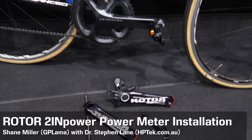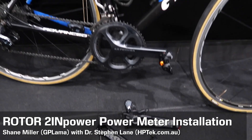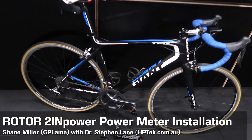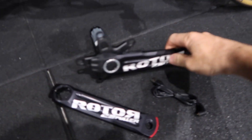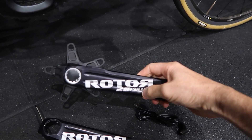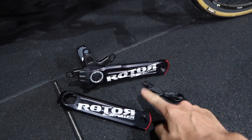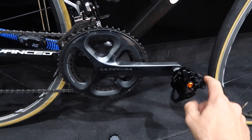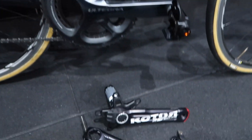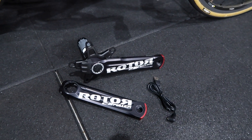Today we're here in Dr. Slane's pain cave to put the Rotor cranks on my Giant bike. This is the Rotor 2INpower crankset — the top-of-the-range offering from Rotor — and I'm keen to get it up and running. We'll run these in conjunction with the PowerTap pedals as well and a few smart trainers to collect some good data.